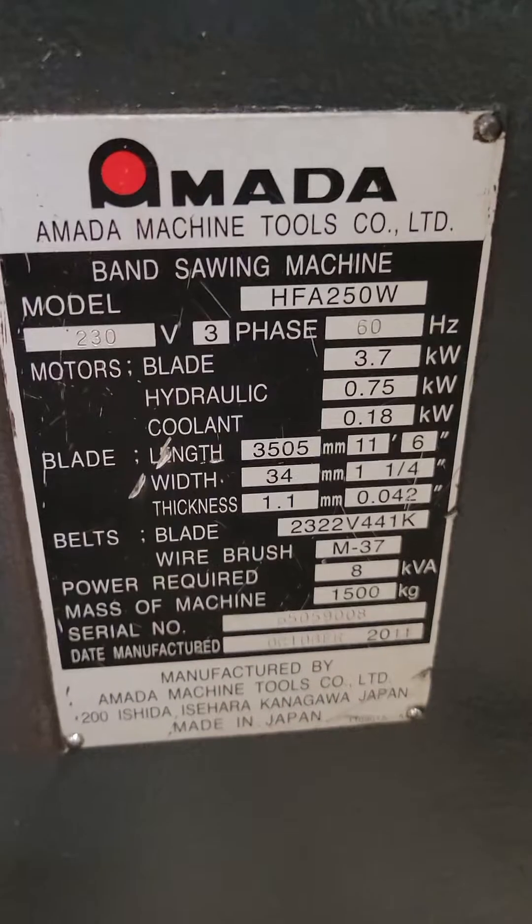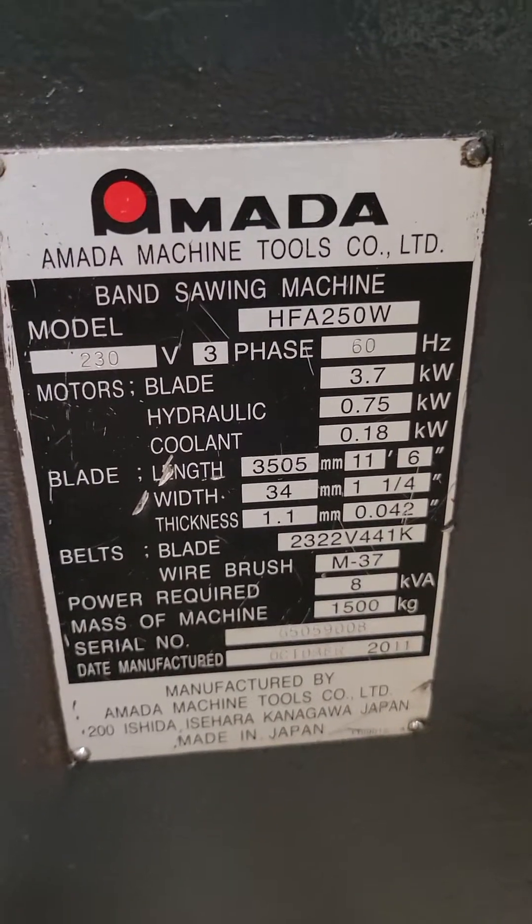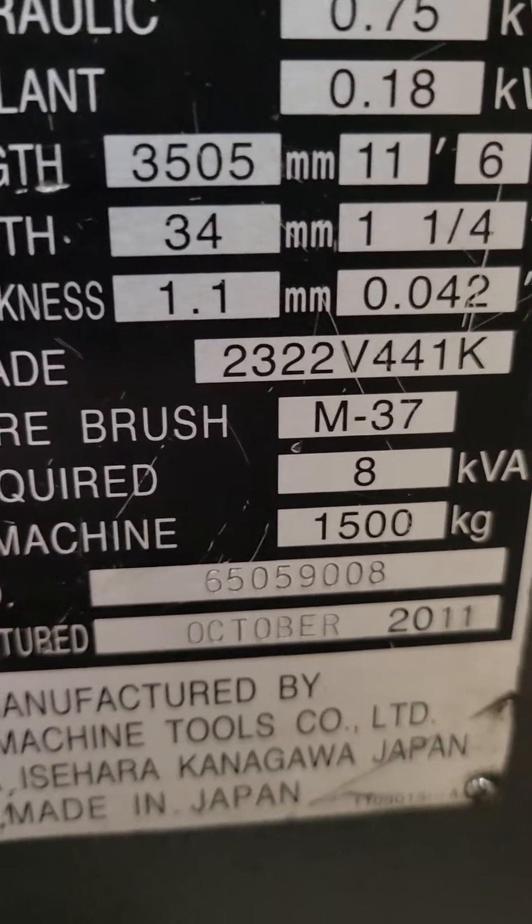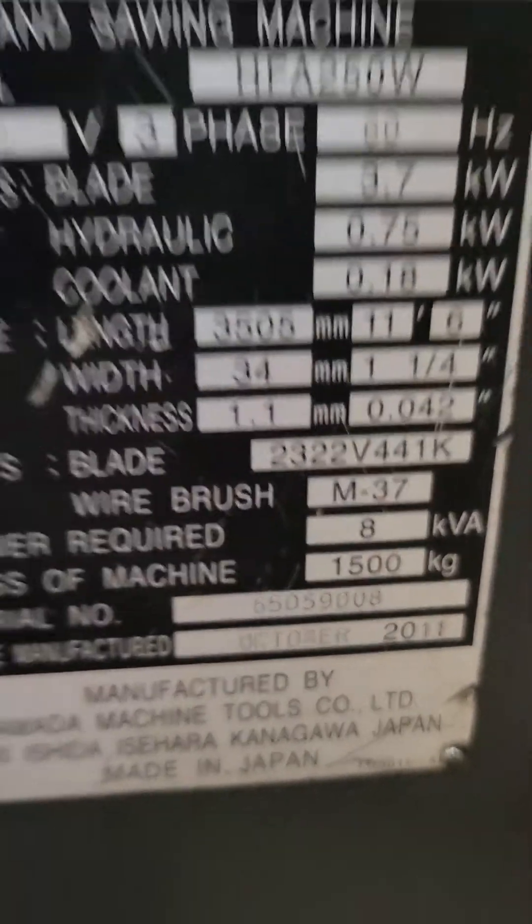Hi, today we're going to demonstrate the HFA 250W. This is a 2011, serial number 650-59008.